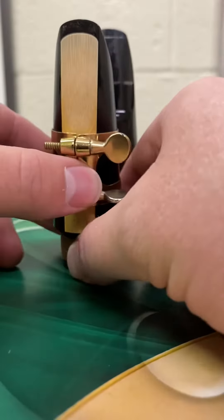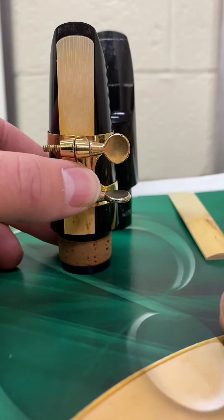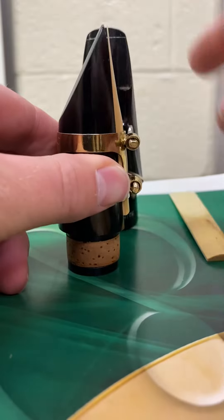Take a look at what I have here. Can you see how this reed is way too far down? We want the tip of the reed to line up with the tip of the mouthpiece. I'm going to slide this up, and it lines up perfectly.